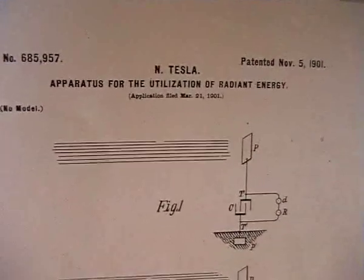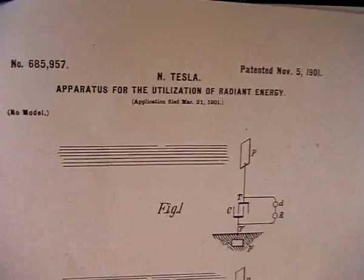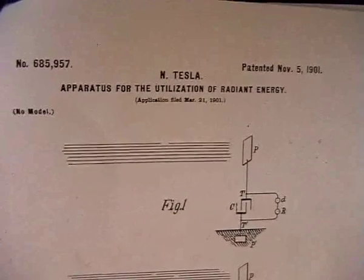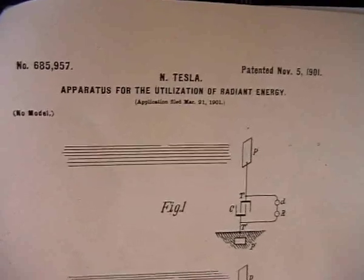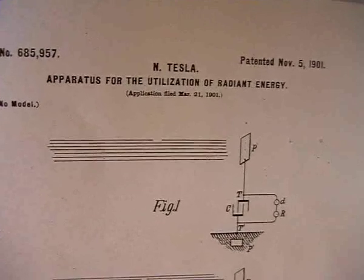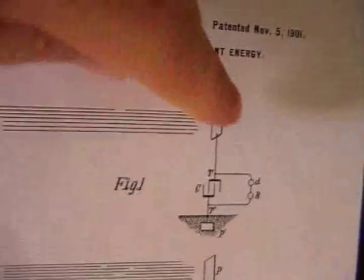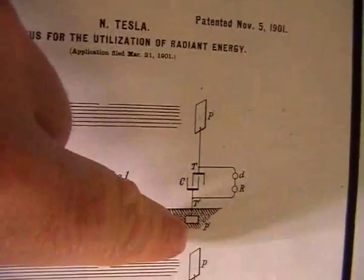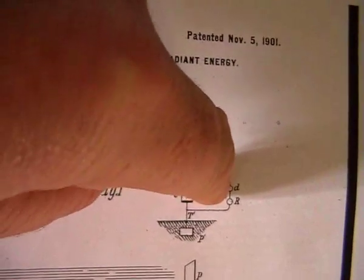Hi folks, NAT1971A here again. By now everyone should understand that Nikola Tesla's apparatus for the utilization of radiant energy is effectively what's just been built. We've got our insulated plate, we've got our charging capacitors, we've got a ground connection, and we've got a circuit controlling device.